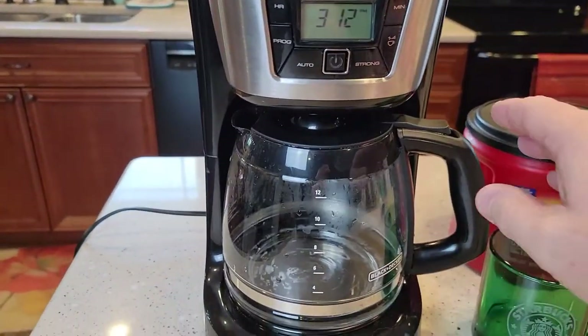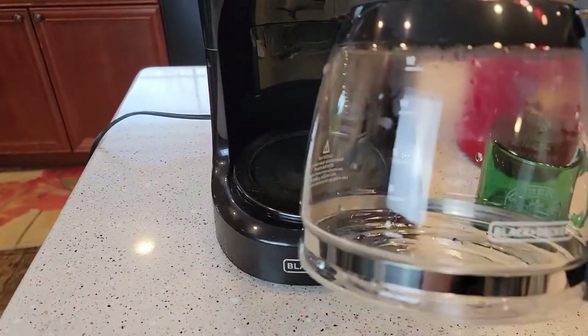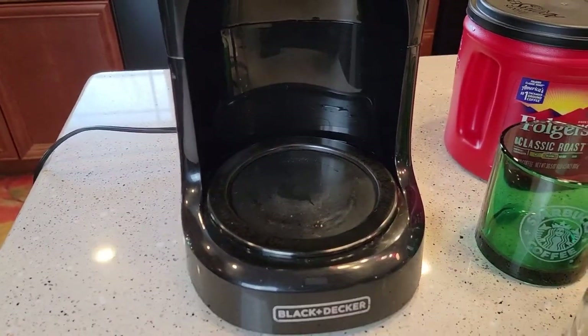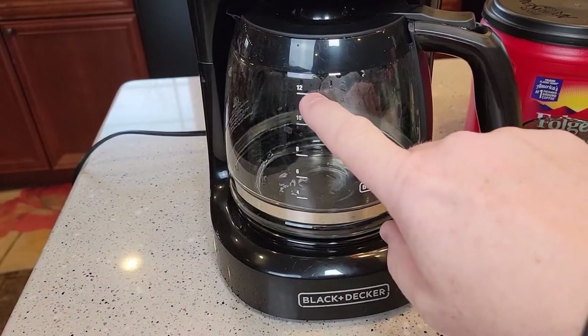They do sell one with a stainless steel coffee pot. This one's got the glass and it's got the warming plate, so this warming plate gets warm. This is the 12-cup one.